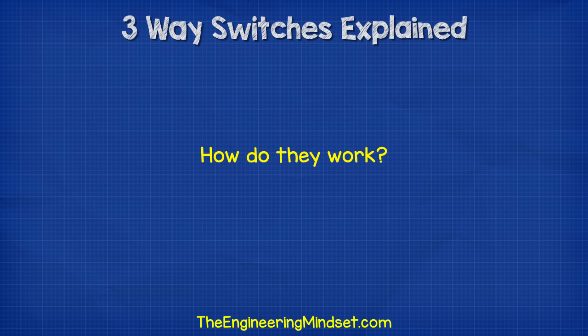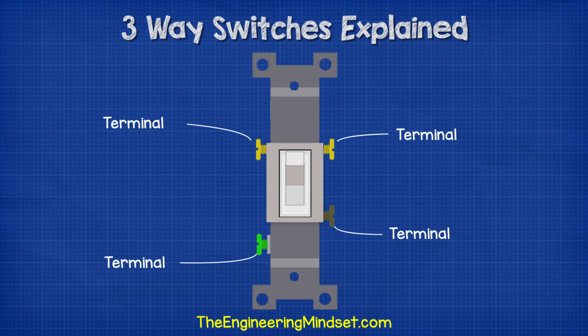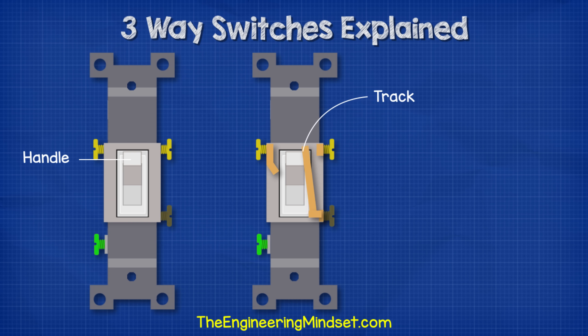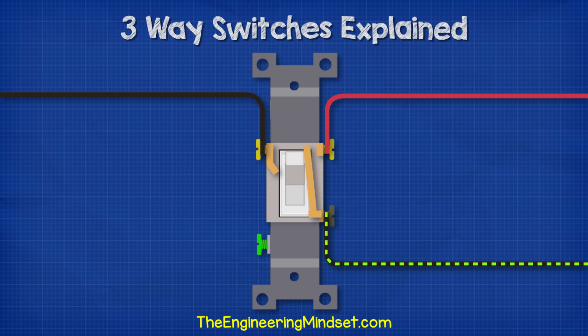So how do three-way switches work? If we look at the three-way switch, we have four screw terminals: one is for ground, one is our common terminal, and the other two are our traveller terminals. Inside the switch we have a track which electricity flows along, connected to the switch handle. When we flip the switch handle, the track will flip between the two traveller terminals, changing the path electricity can take — and that's how we control the light.